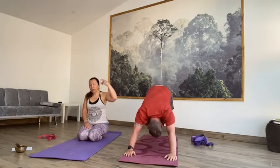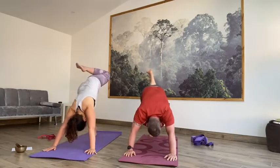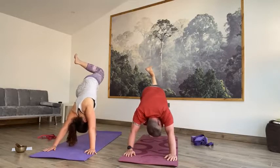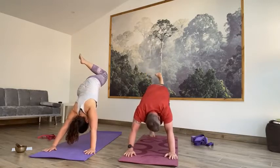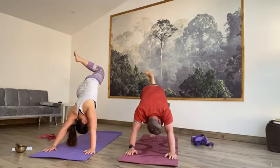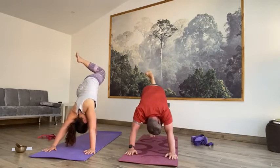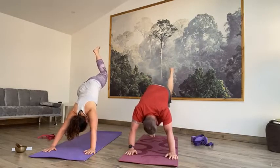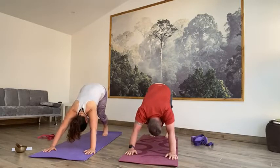On the next inhale, reach the right toes up to the sky. And then exhale, bend that right knee and drop that right foot over to your left side, over to your left bottom as much as you can. Keep lifting that right knee up as you're turning the hip out — so there's a little twist, not a big twist. Keeping both hands firmly planted. Take your gaze under your right shoulder, up to the sky. Hold. On the next inhale, reach the toes up, square the hips to the front of the mat, and then exhale, slowly release that foot back to the floor. Take a breath in and then we'll switch over.